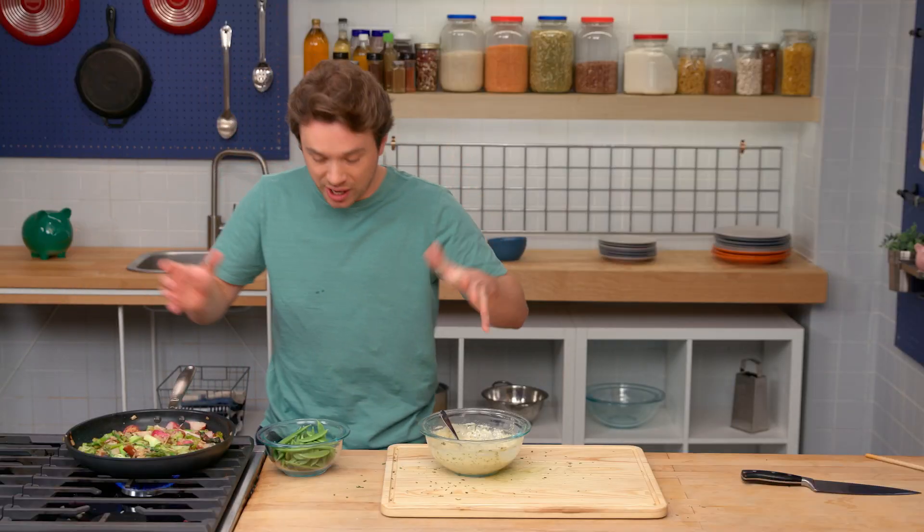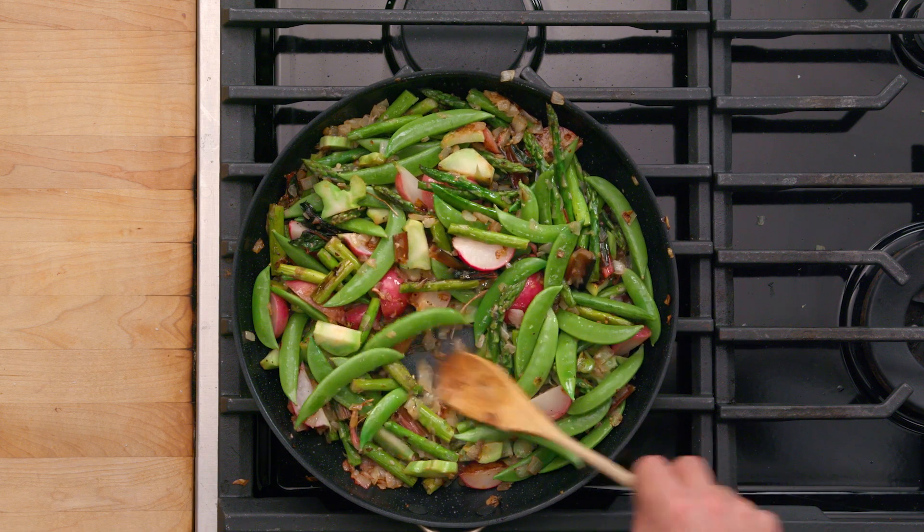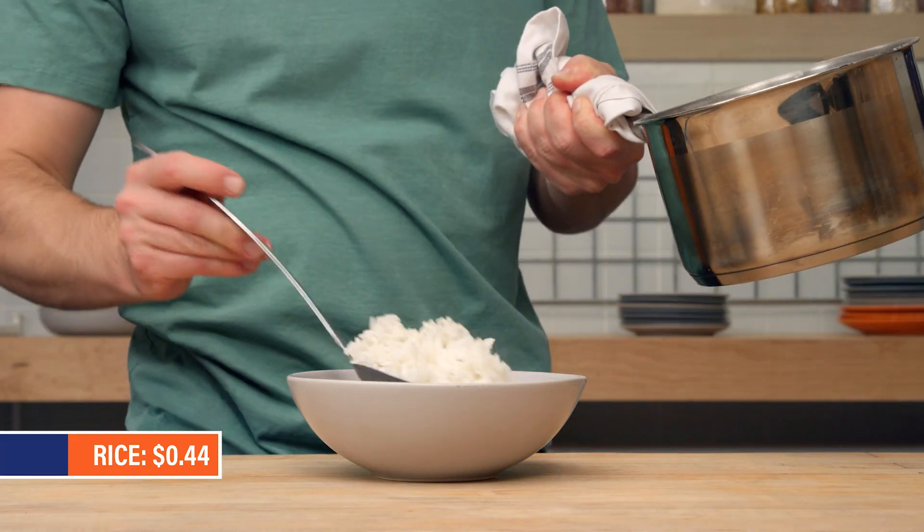Everything's looking vibrant and green. I'm throwing the peas in just at the very end because they're so good when they're fresh - just heat them up, don't ruin their texture. Our stir fry's ready. We've got our creamy tahini sauce ready too. And I made some rice. Let's plate it up.